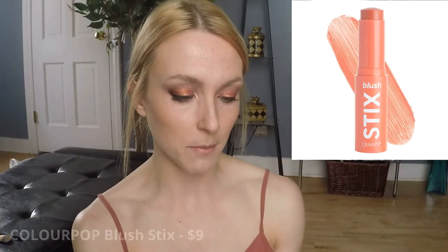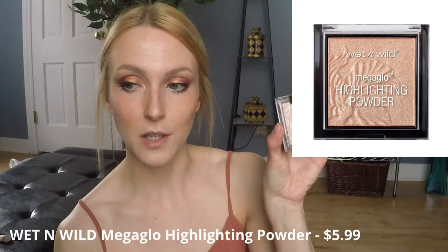For blush I'm going to go in with the Colourpop Blush Sticks in the shade 258. For highlighter — my second favorite part of the makeup process, the first being the eyes — I'm going to go in with the Wet n' Wild Mega Glow Highlighting Powder in the shade Blossom Glow. It's like a beautiful pearly pink. Mine is so badly broken — the lid is broken off, I keep it together with a hair tie — but I freaking love this highlighter. Wet n' Wild nails it with their highlighters. I'm going to bring a little bit along my brow bone to tie the look together.